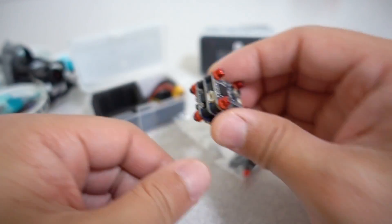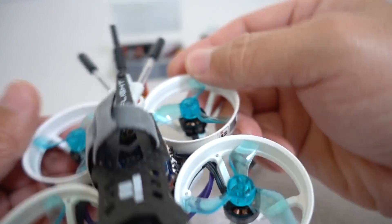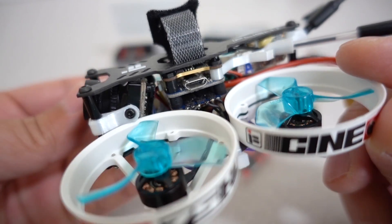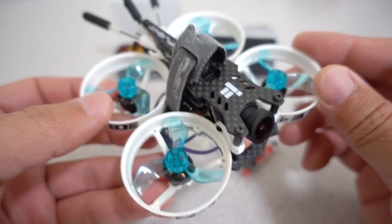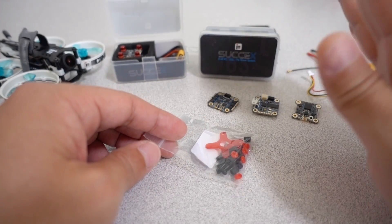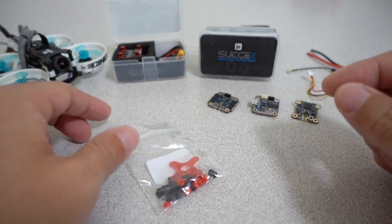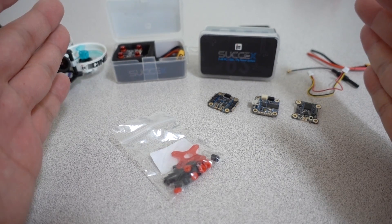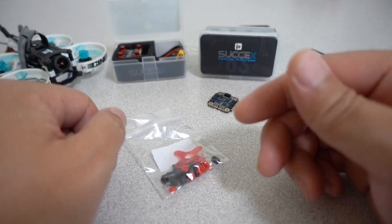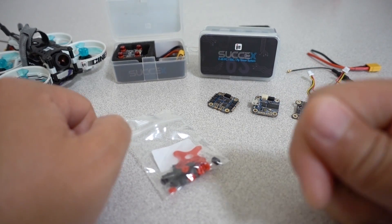The solder pads are really tiny. As for flight footage, this stack is already in the Cinebee, so if you want an idea of how this will fly, go watch that video. I will be putting this into another frame — I'm not sure if I can talk about that yet, but it is going to go into something that's not whoop style. That video will be coming later. If you just want to see it flying in the Cinebee, that video is down in the description, and I'll put a card in the corner for that one as well.